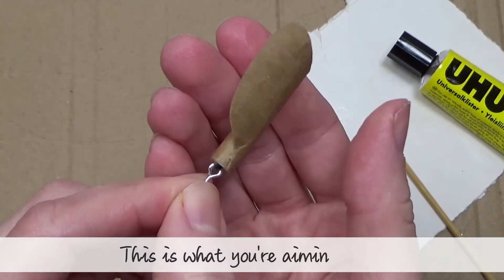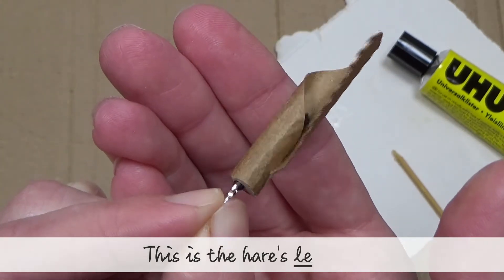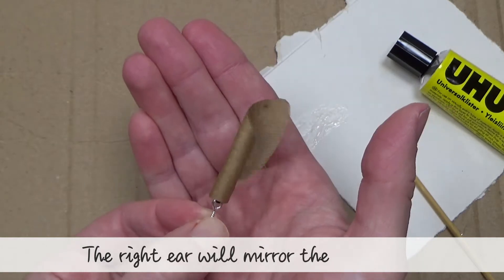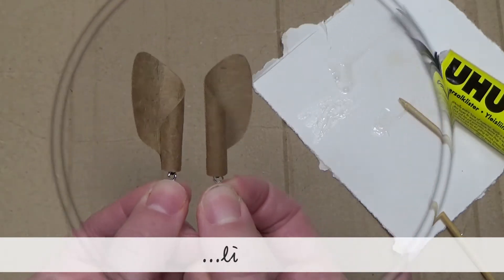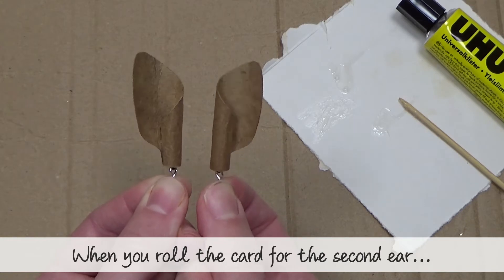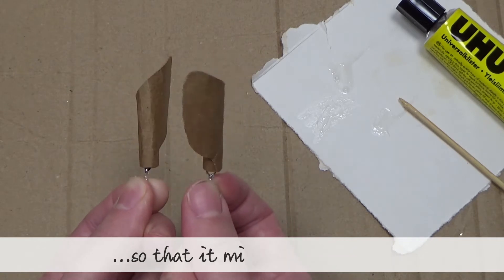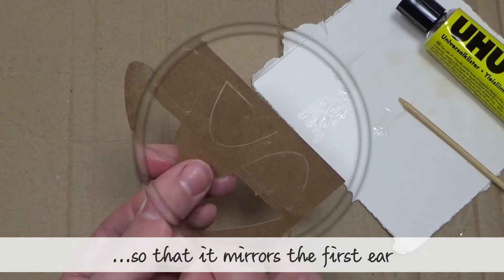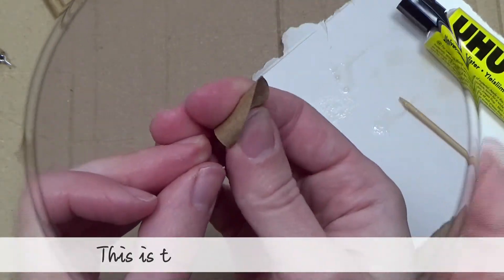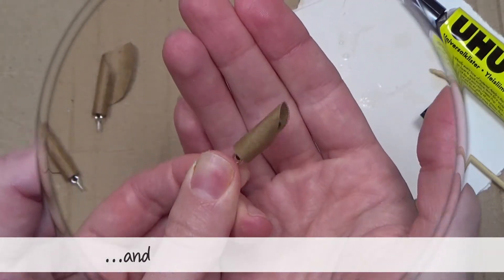This is what you're aiming for. This is the hare's left ear; the right ear will mirror the left ear. When you come to roll the card for the second ear, make sure the shape is flipped over so that it mirrors the first ear. The whole process is exactly the same for making the tail — this is the shape you want to make, and this is what you're aiming for.